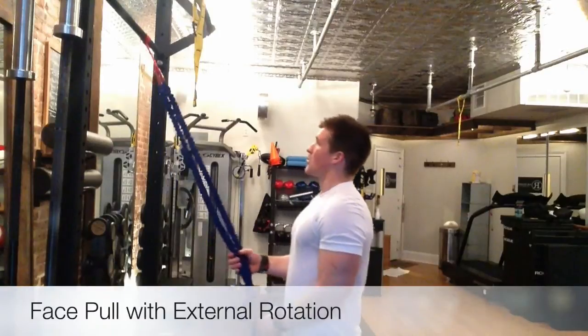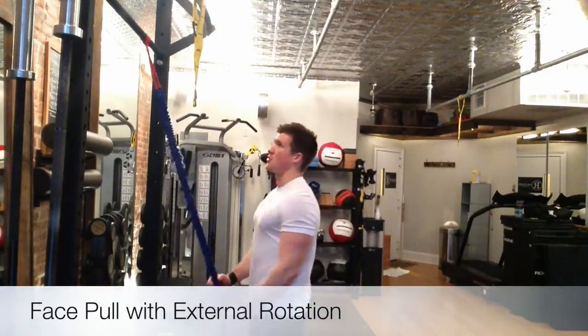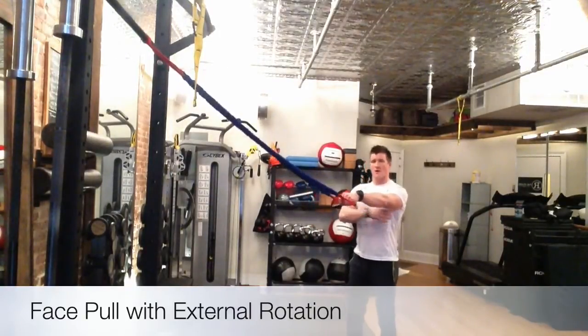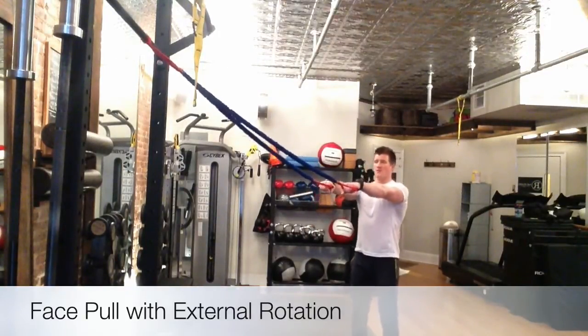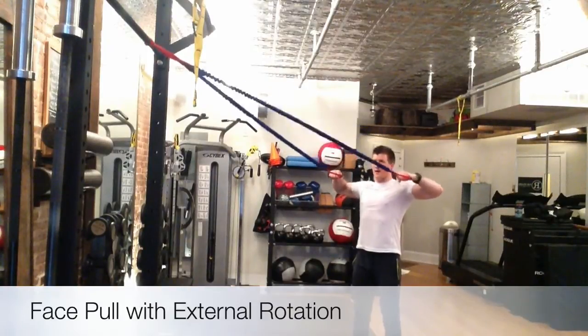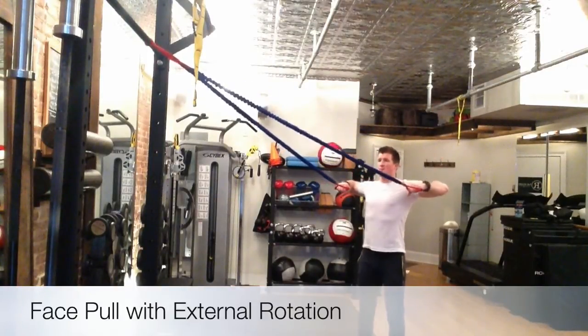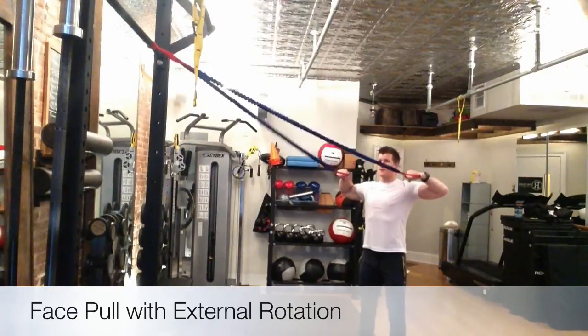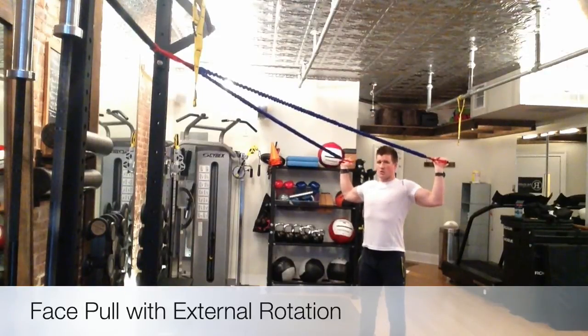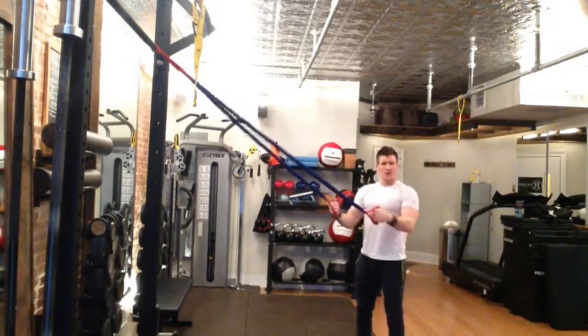We're going to start with your traditional face pull. You want to put tension on it, make sure you're dropping the lats down. It's a face pull with external rotation — back down. Keep tension on the bands. Drive the shoulder blades together, open the chest up, anchor the rib cage, external rotation. You're almost staying on a shelf. Get 10 of those.